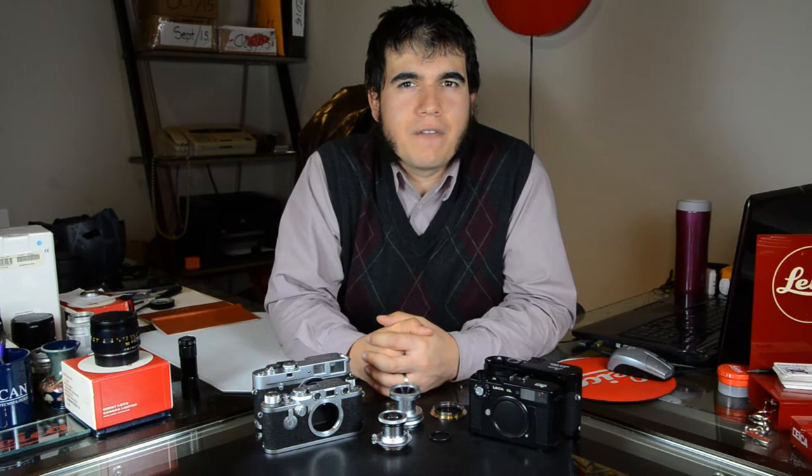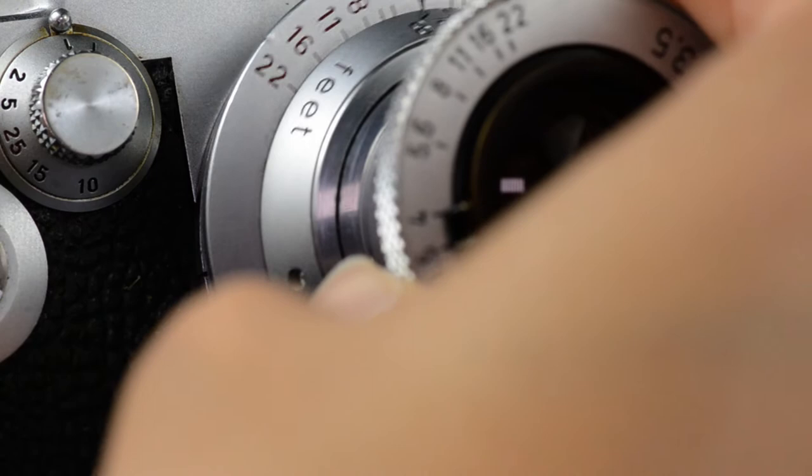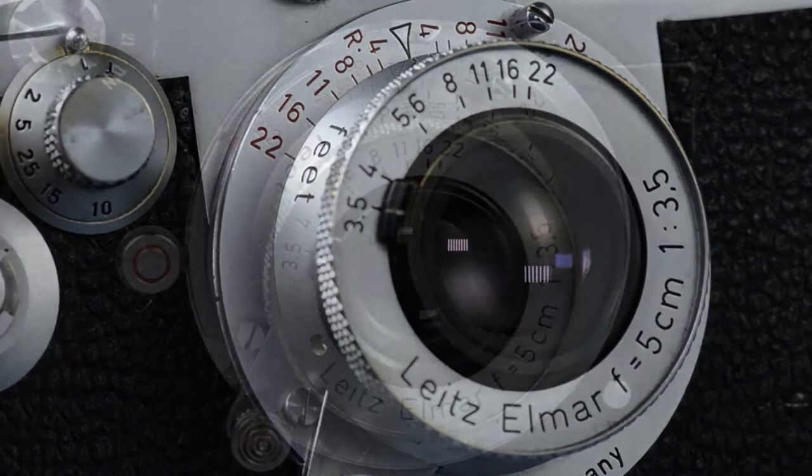Hey, I'm Jesse with Citadel Studios, and today I'd like to talk to you about the 50mm F3.5 collapsible Elmar lens. This was the industry standard lens sold with almost all the screw mount bodies from the 1920s all the way up until their discontinuation in the 1950s.